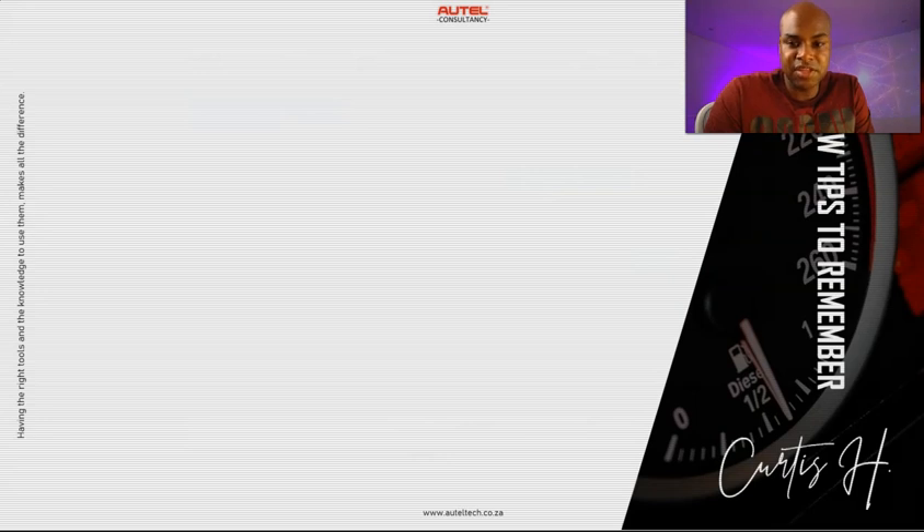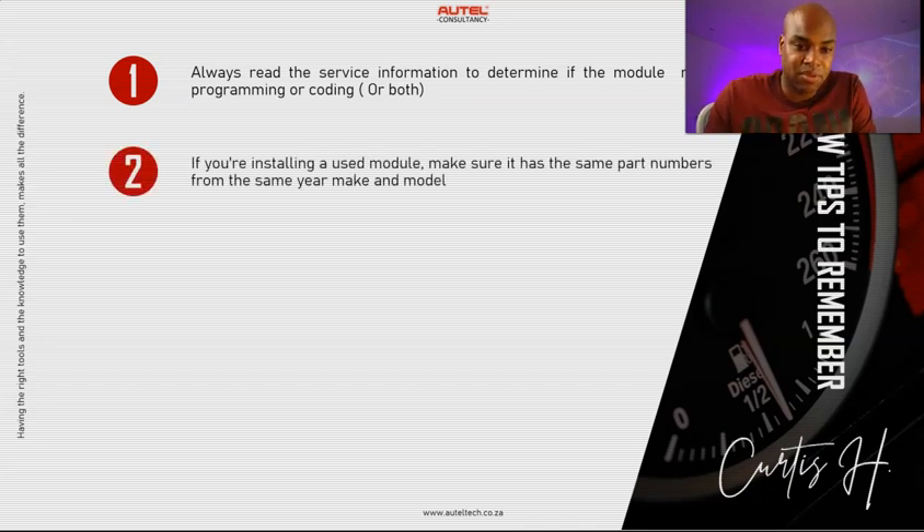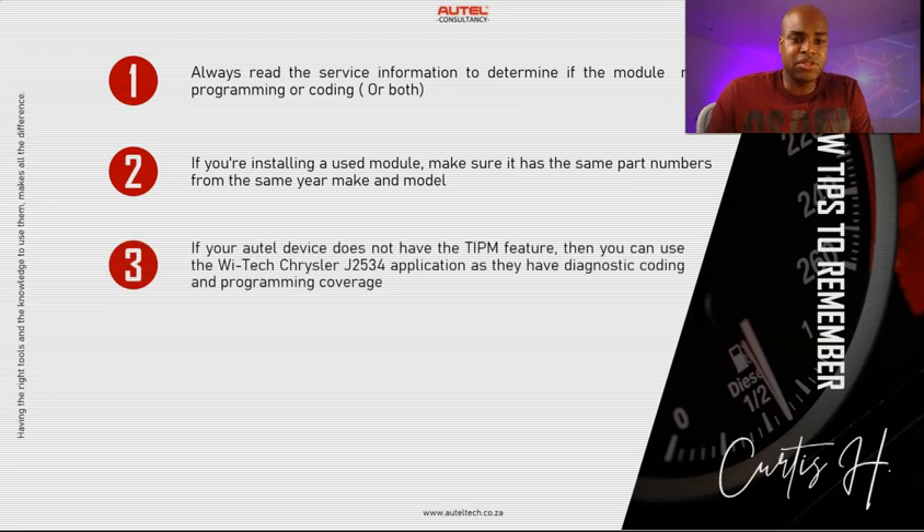Always read the service information before determining if a module needs programming, coding, or both. A lot of times blank modules need to be programmed — some don't, some need both — so we need to know before we go. Second, if you're installing a used module, make sure the part numbers are from the same year, make, and model. It doesn't work correctly if, say, you have a 2015 and try to install a 2013 module, because newer models typically have more ECUs and more functionality.